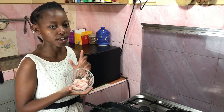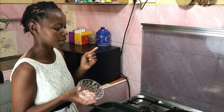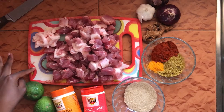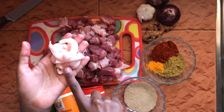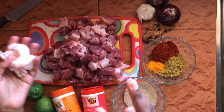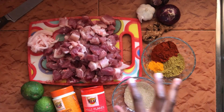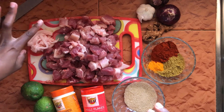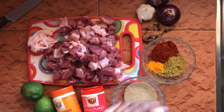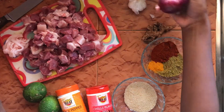We're going to get right into it. Let me walk you through the ingredients I'll be using. I have about a kg of pork — no bones, but it was a bit fatty, so I separated the fat from the skin. I'm going to save and use the fat because most of the flavor in pork is in the fat. I like to render it off and use it as the grease instead of vegetable oil or any other oil. I also have two onions.